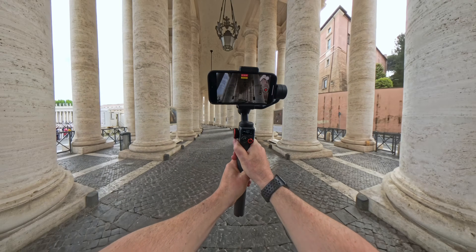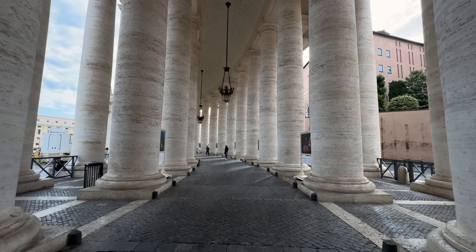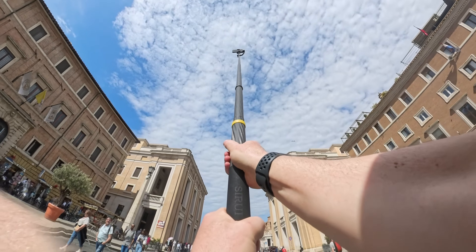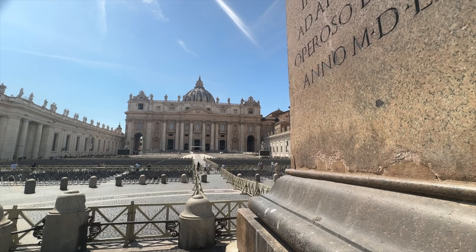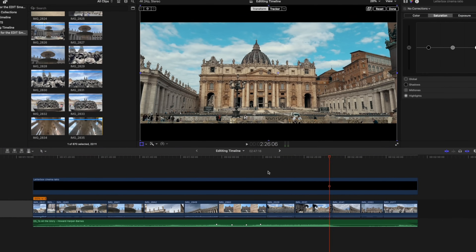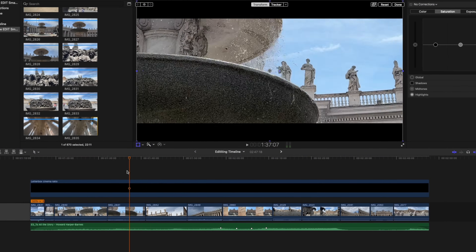We've now taken everyday normal smartphone footage and turned it into something that looks much more professional. We've shot using a gimbal, used a wide-angle lens to add more drama, added cinematic music, faked drone shots and crane shots, shot in slow motion, added black bars and color graded. So let's see what doing all of this has done to the look, feel, and mood of this footage.